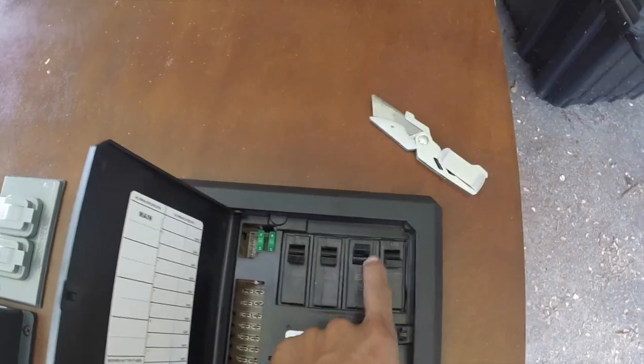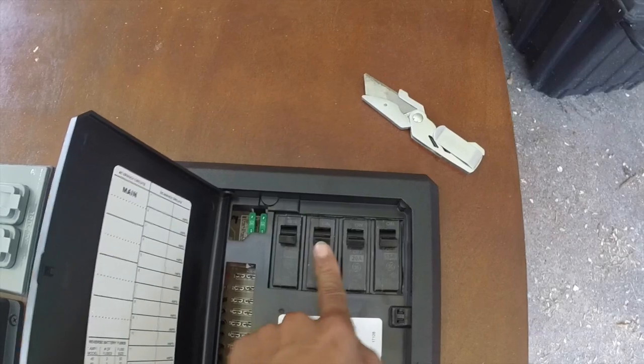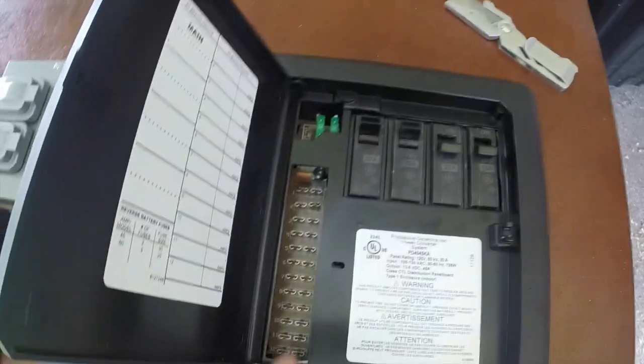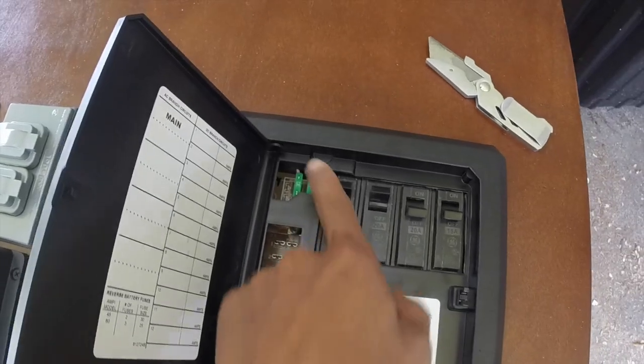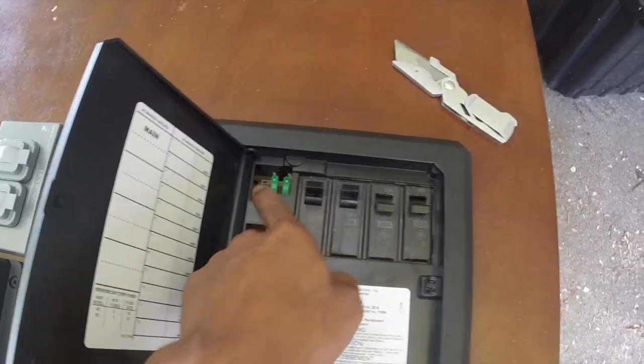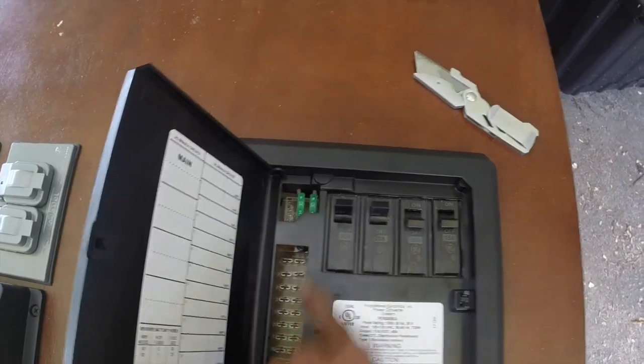These are all the 120 breakers — this is basically going to be the layout of the box. It's got all the 12 volt fuses right here, a 230 amp main fuse, and then all your separate fuses for each different thing you want to run off.